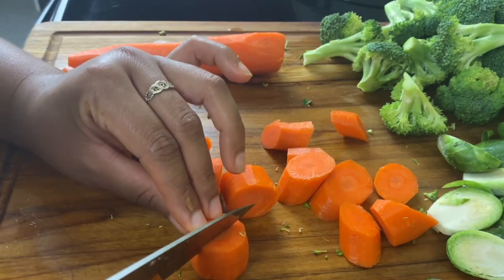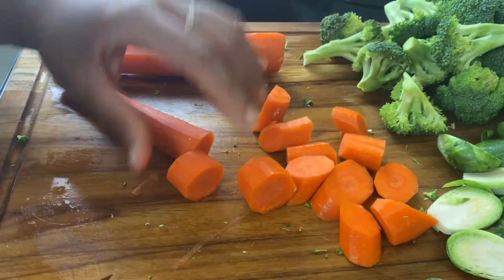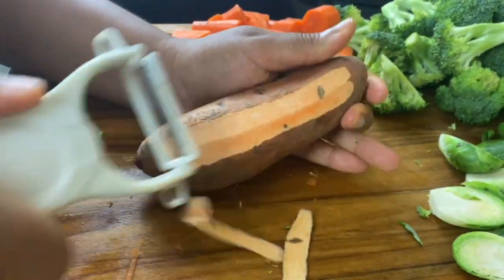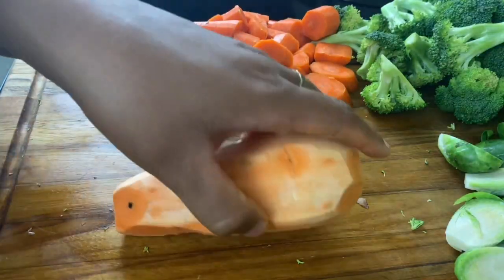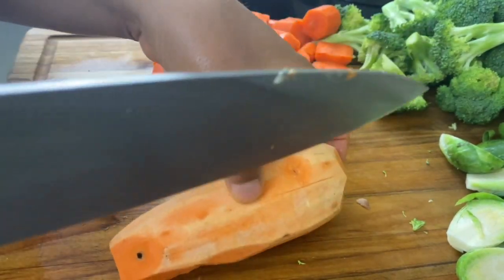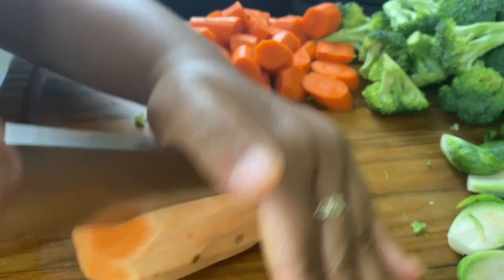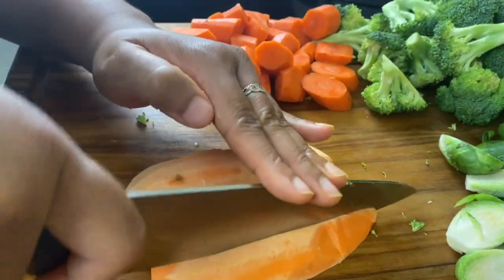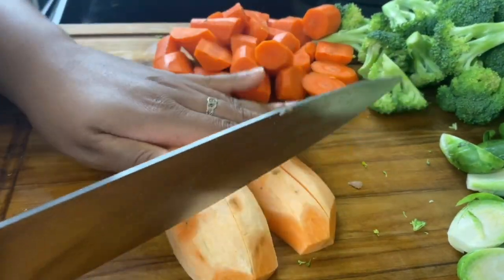If the ends are thick, whack them in half to help them cook better. With the carrots we're also going to roast sweet potatoes — sweet potatoes are dense just like carrots. I like to cut them in somewhat similar sizes to my carrots, but sweet potatoes can take a little longer to roast, so I cut them a wee bit smaller. I'll cut the sweet potato in half, then down the middle again, and then cube it from there.